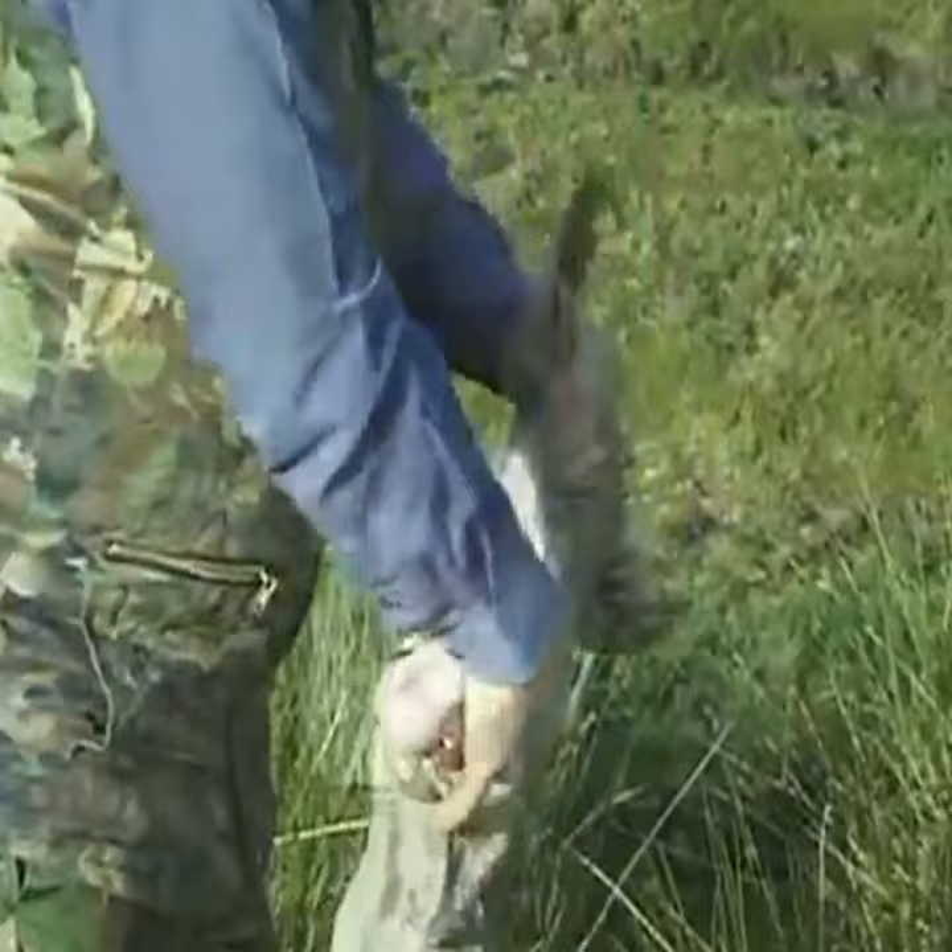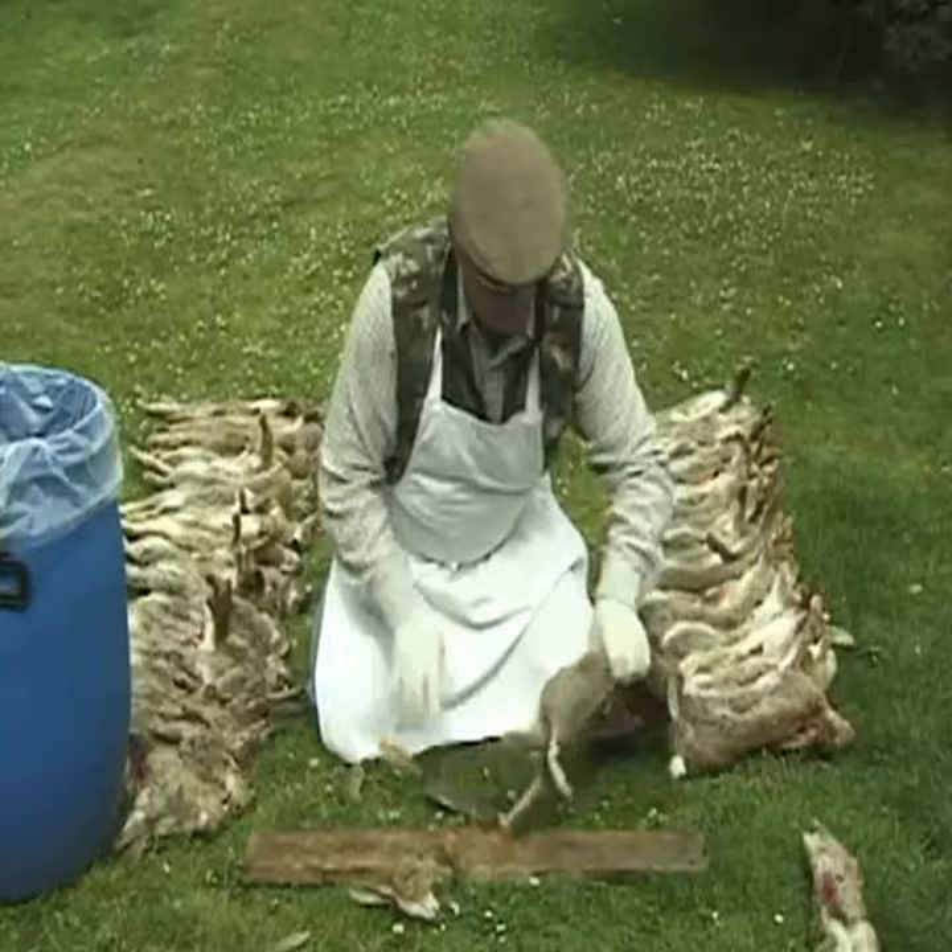People skin rabbits using various methods. Some hang them up to skin them, others skin them on a bench using knives to remove the skin. Some skin them and then start pushing legs through before cutting them off.